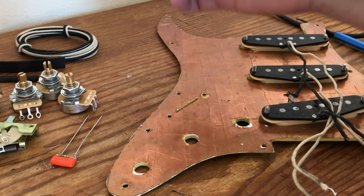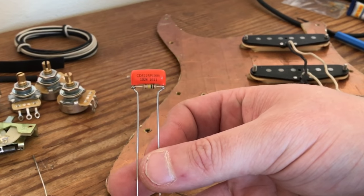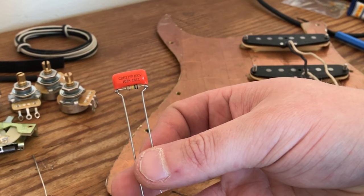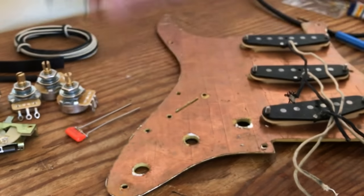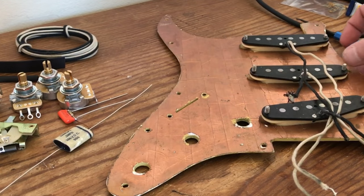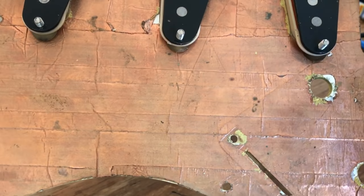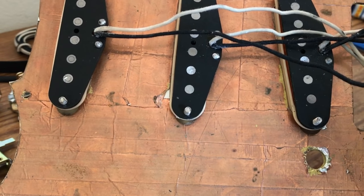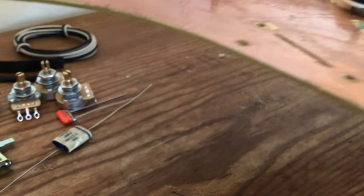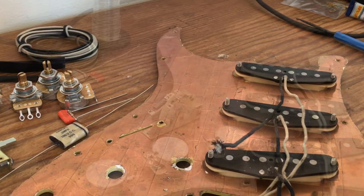I do like a slightly darker Strat, but I'm also going to add a treble bleed circuit — a treble bleed mod or capacitor — on the volume control to help clean up some of the muddy tones that will result from a darker capacitor. The pickups are the Seymour Duncan SS1 vintage Stratocaster pickups. The pickguard is covered with copper tape for shielding. I'm hoping when everything's put together it sounds how I'm hoping it will.